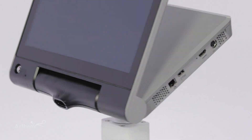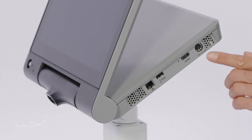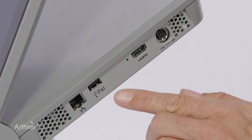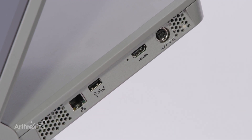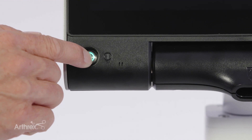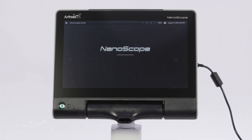Here we have the nanoscope console with its 13-inch touchscreen and a very intuitive user interface. It has a rechargeable battery if you want to maneuver it around theater, an ethernet connection to upload your images to PACS or the hospital network, USB for taking images and video off the device, and HDMI which means you can connect it to a much larger screen in theater. It also has an integrated microphone to allow you to record and annotate directly onto images and video during your arthroscopy.